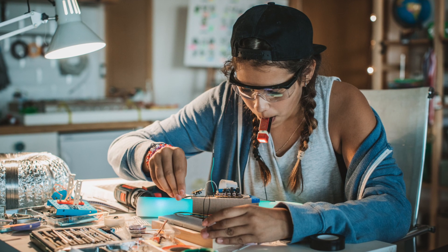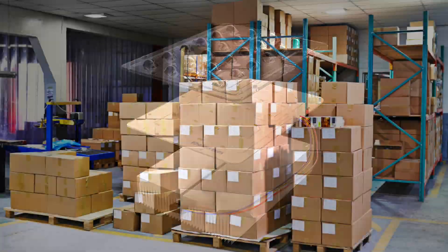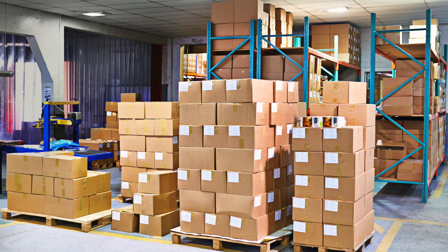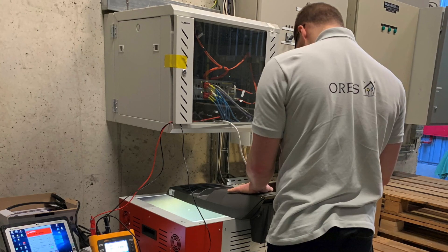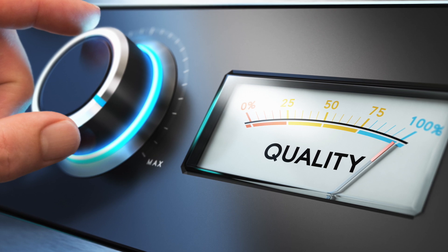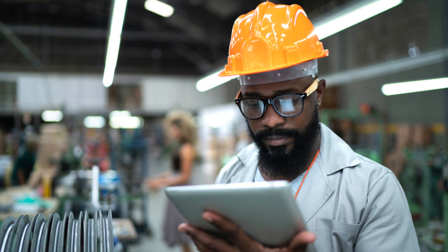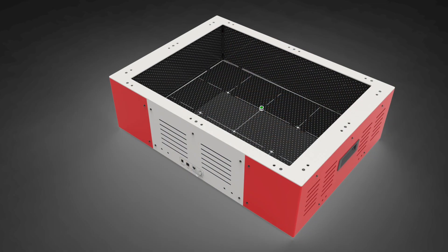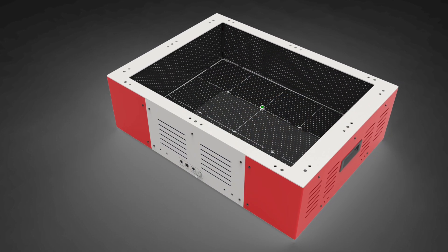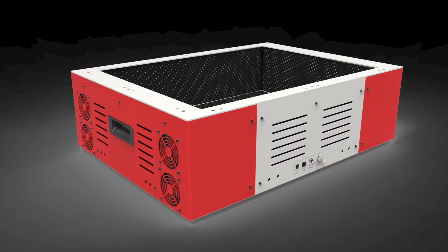Are you a luminaire engineer who wants to quickly compare new combinations of components? Are you working in incoming inspection and need to prove the quality of delivered LED luminaires? Or are you responsible for end-of-line quality control in LED luminaire production and want to quickly determine if a product meets specifications? The Ophir FluxGage 604 is the ideal device for companies wanting to take the quality of LED luminaires to the next level.